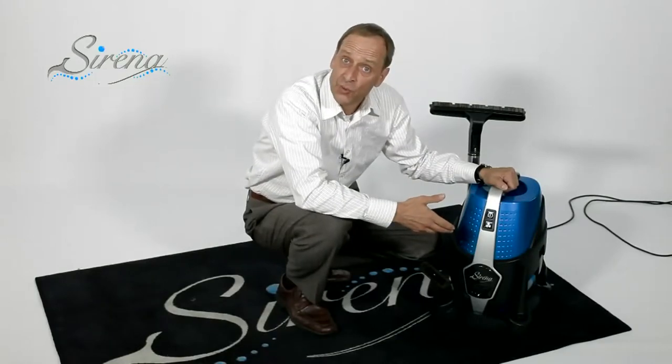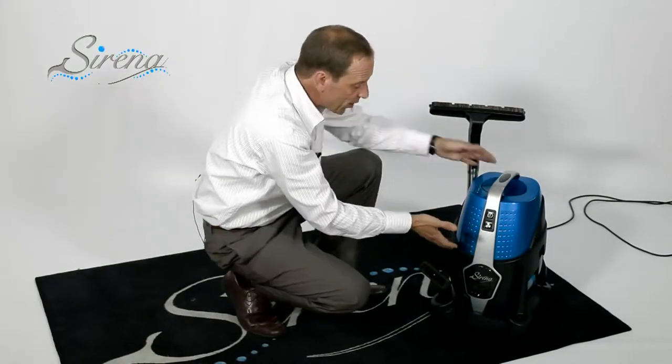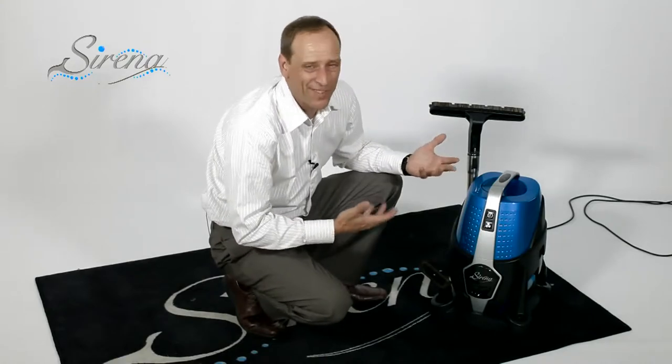Another wonderful feature of the Serena is that all of the tools fit right on board — you don't need any extra storage space whatsoever.